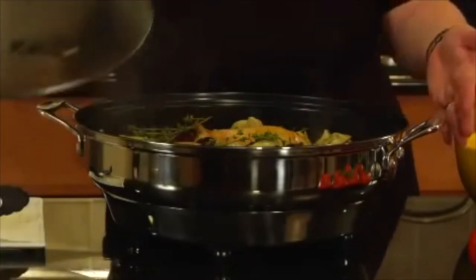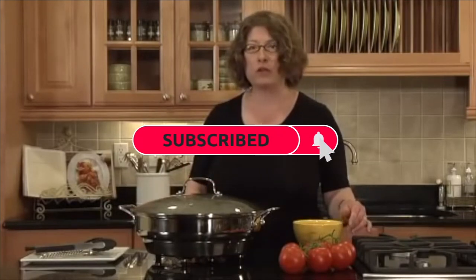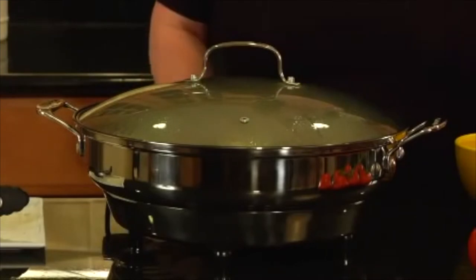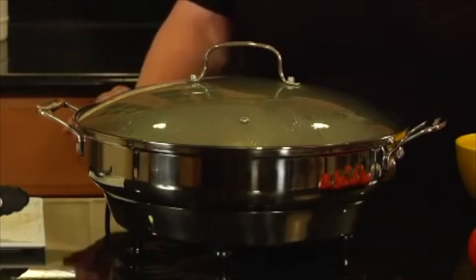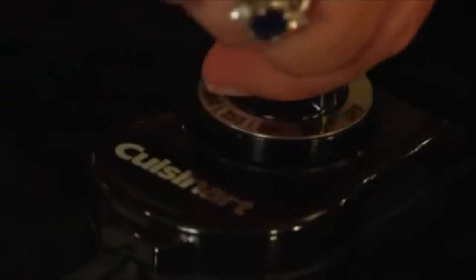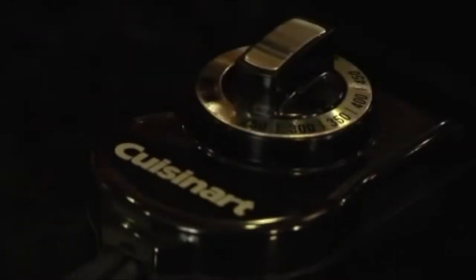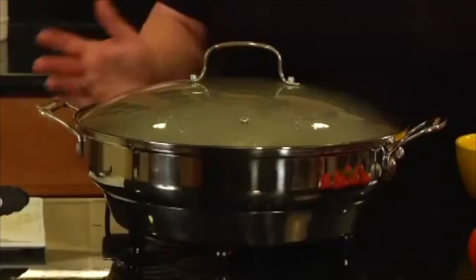The great thing about this is that you can cook it and leave it on the countertop. It has a special, exclusive Cuisinart Ceramica cooking surface, which is ceramic-based — it has no PTFE or PFOA. It has an adjustable thermostat that goes from warm all the way to 450, so you can get a really great sear and brown on your chicken, then turn it down to warm and let it sit on your buffet so guests can serve themselves.